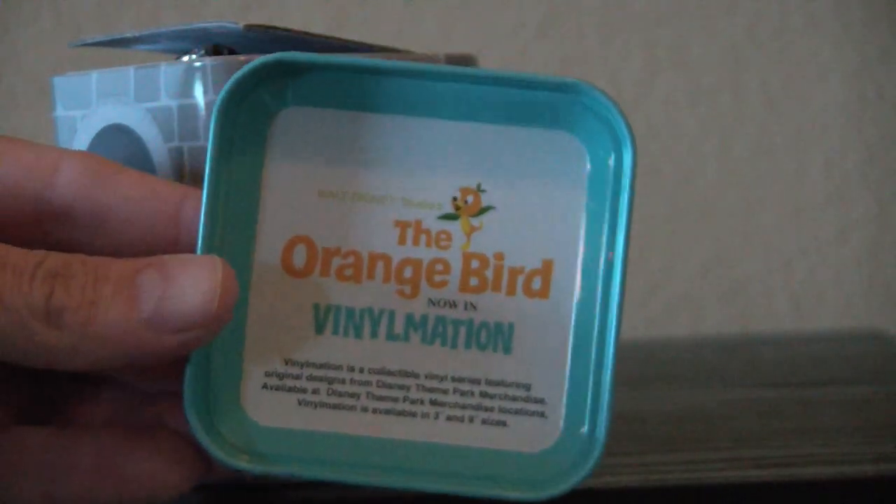It's the Orange Bird Vinylmation. Now, if you don't know who the Orange Bird was, he was a character that was at Disney World only in the 70s. He was originally the Florida Orange Bird, and he kind of told people about orange juice and stuff, from what I understand. He's a really cool-looking character, and I personally like him.